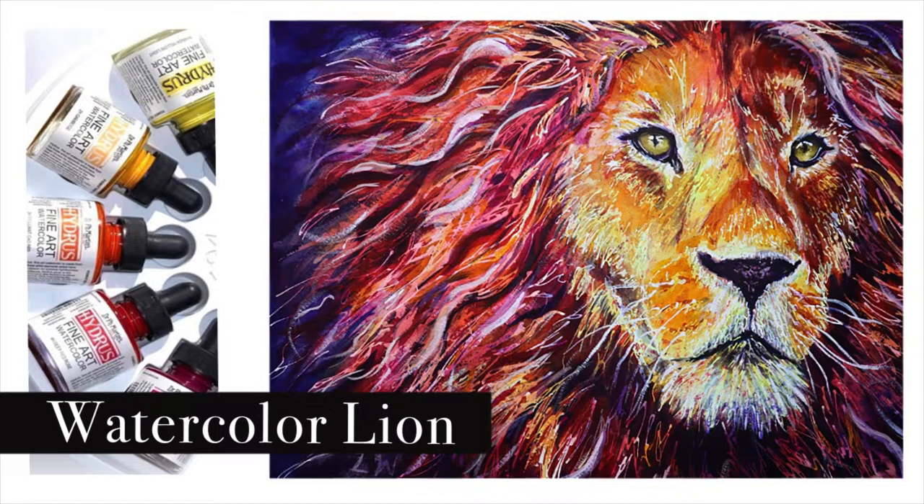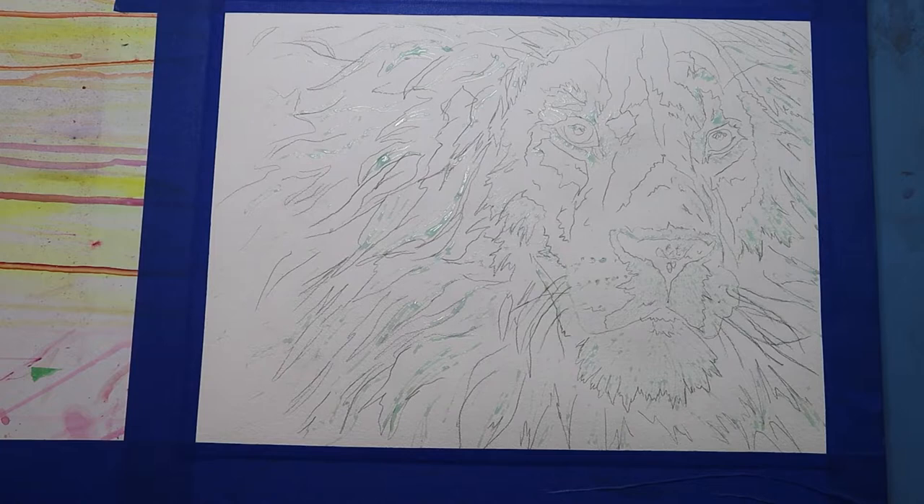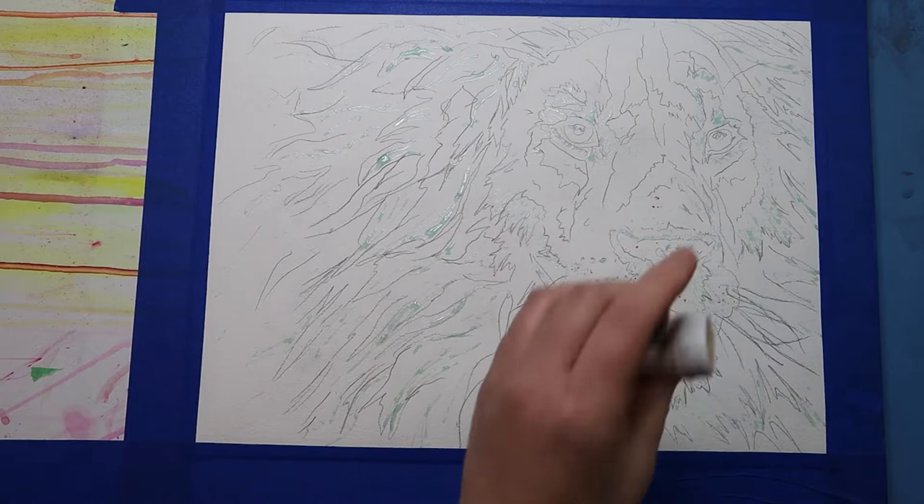Hello and welcome back! Today I will be demonstrating how to paint a colorful lion using watercolors. I will be using Brusho and Dr. PH Martin's liquid watercolors for this piece, but you can adapt the techniques I show to work with any watercolors that you have.